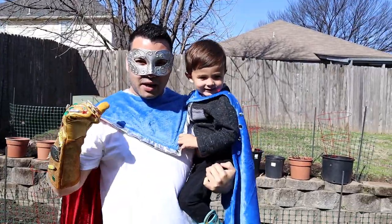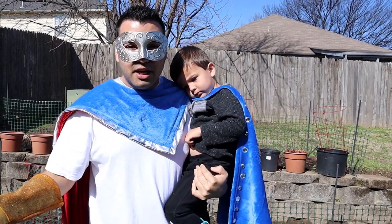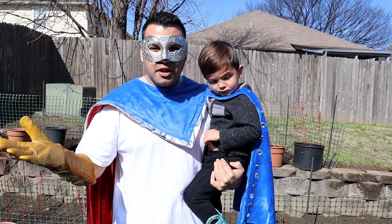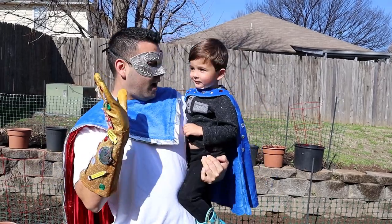Hey Supers, it's me Superdad, and this is Superkid! We're outside today because we're going to be gardening. Do you guys want to help us plant some awesome vegetables and fruits and plants? Let's go to the flower shop — give me a high five!